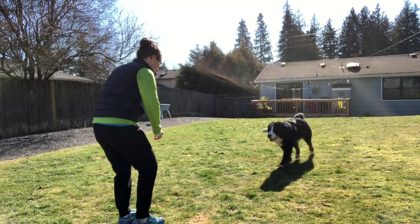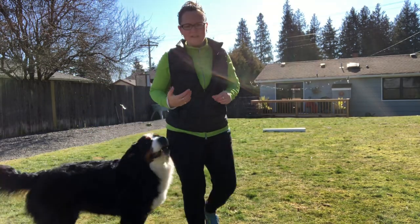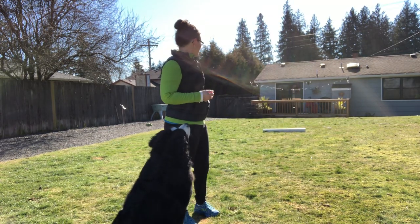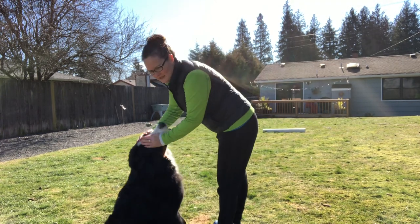Chase, come! Good girl! I'm gonna throw the treat between my legs to make it a fun recall instead of making it always the same routine, so that way it keeps her guessing, keeps her excited to do this game. So I'm gonna try and say down a little bit sooner to give her the chance to get in front of the whiteboard.